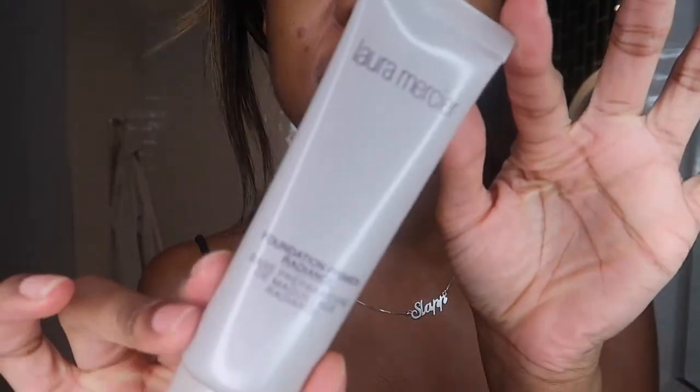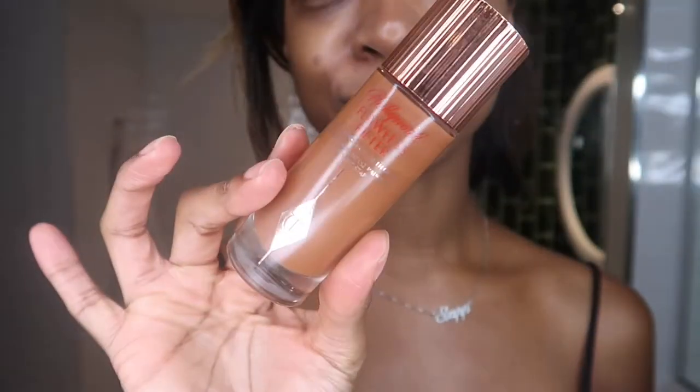First I'm going to use the Laura Mercier Foundation Primer Radiance. It's a really nice glowy primer - it's not too heavy but it does give my skin a really nice radiance. Next I'm going to go in with something even glowier: the Charlotte Tilbury Hollywood Flawless Filter in shade 7. Looking very supple.